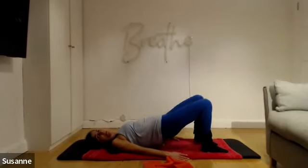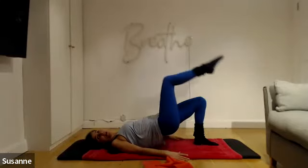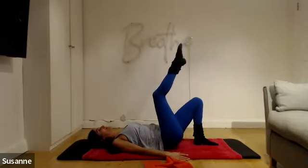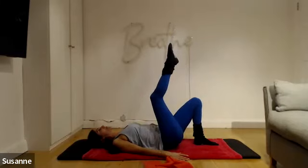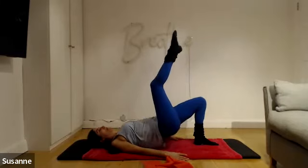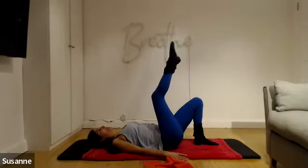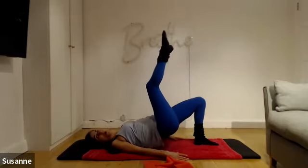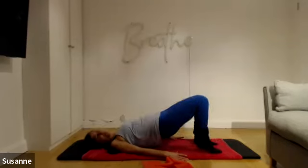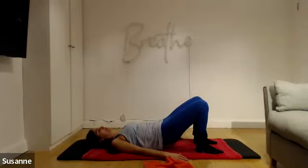Bring that leg down on the exhale. Get those feet parallel again, hip width apart. Lift the other leg up and hold. On this side: inhale to drop, exhale to lift. Keep tucking the tail in. Three more, two, last one — hold it at the top, place the foot down. Feet hip width apart, deep breath in, and roll it down. Beautiful.